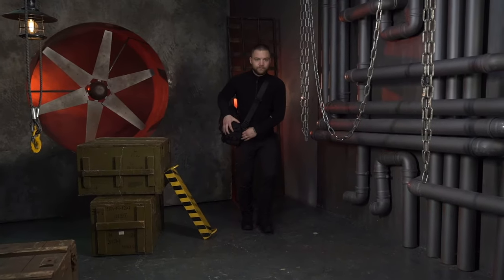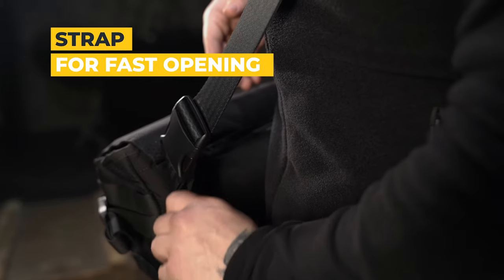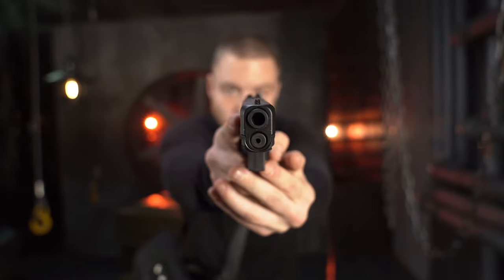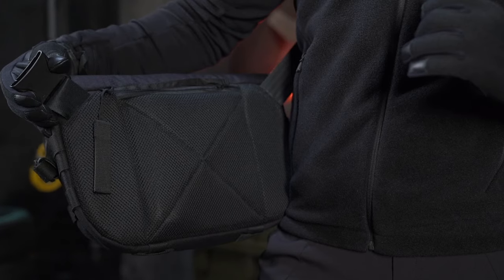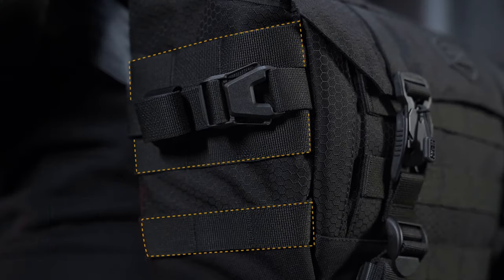On the outside is a small cut zippered pocket equipped with a ring-shaped puller and separated by mesh. On the back of the bag there is a hidden compartment with a quick-opening strap, designed for the concealed carrying of short-barreled weapons. The inner wall is made of velcro, which allows you to attach a holster.